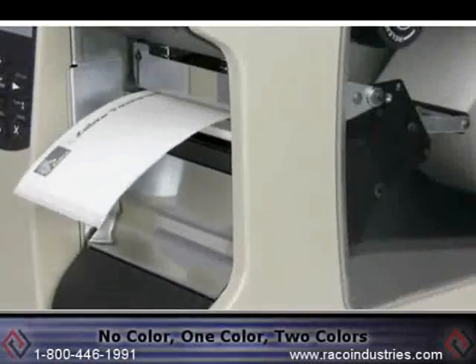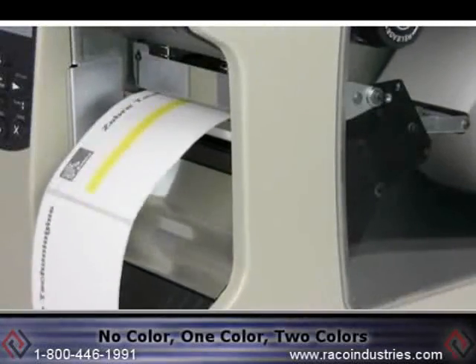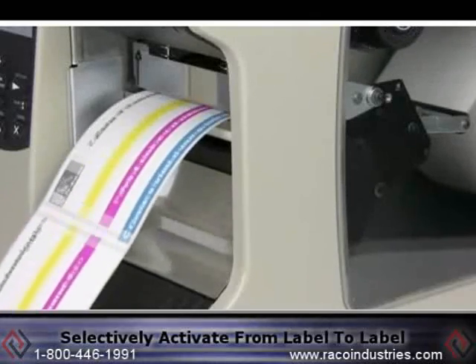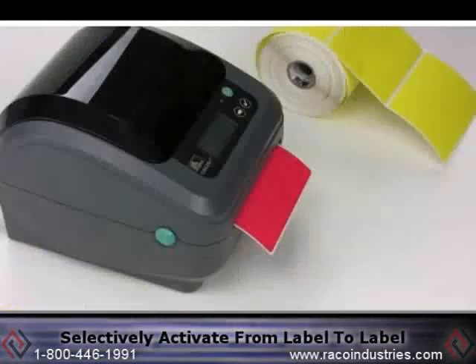Whether you require no color, one color, two colors, or any combination of up to four colors, you can selectively activate them from label to label.